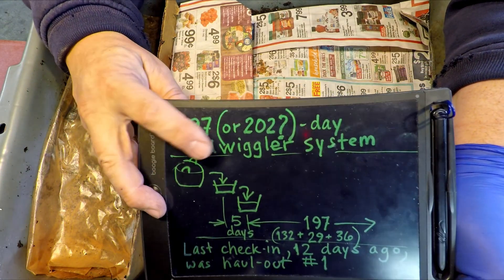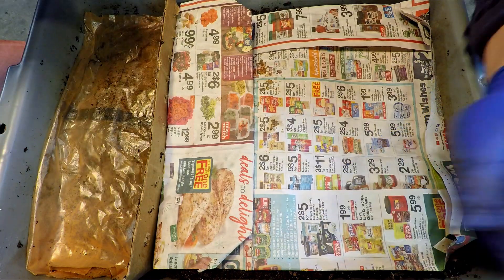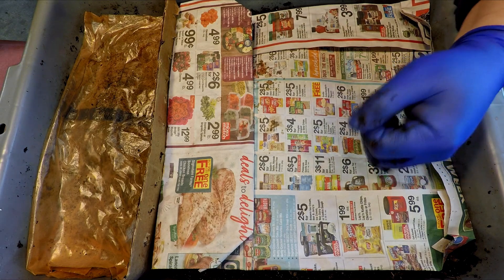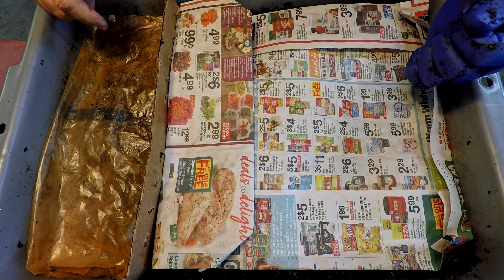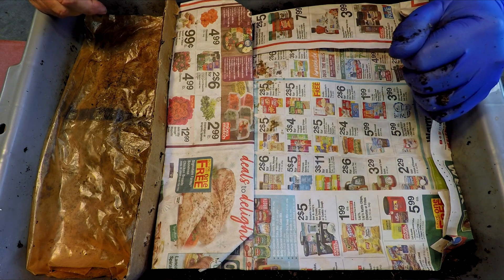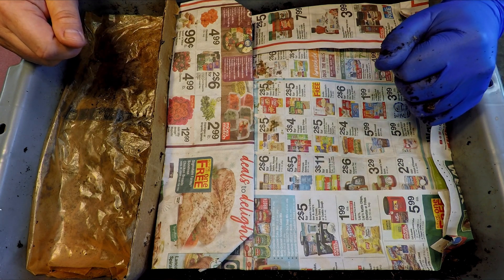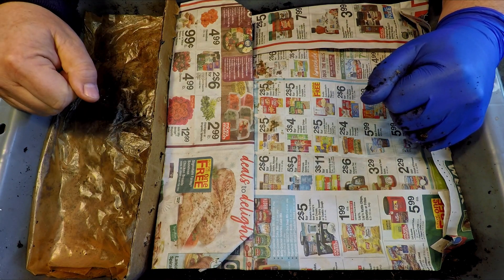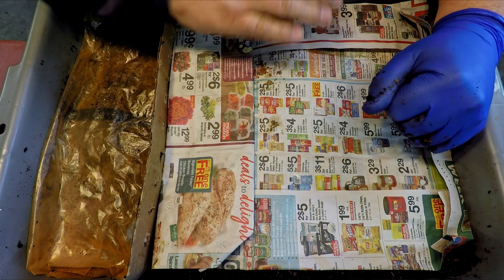So, almost 200 — or maybe over 200 — days on this system, and I don't think we've got a whole lot left. Pretty soon we're going to have a bunch of depopulated castings and a bunch of worms which we can either reunite with the worms we hauled out 12 days ago, or — since there seem to be quite a number of them — possibly launch a new system. If that's the case I'll have to get something set up for these little guys. For now this is going to continue; I'm going to mark it as fed and we'll see how long it takes.